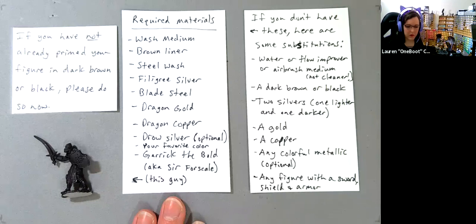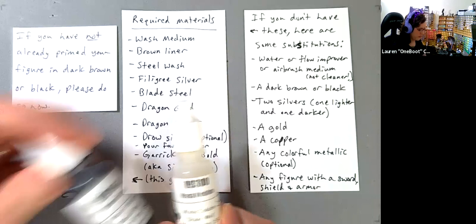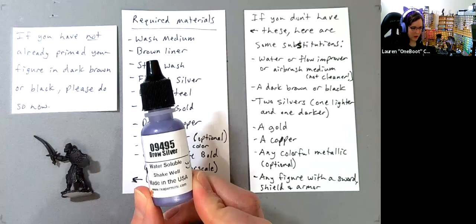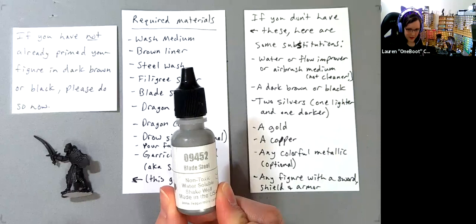Here is a list of the materials we'll be using in class: wash medium and brown liner, steel wash and filigree silver, dragon gold and dragon copper, drow silver — optional if you have any colorful metallic — and a bottle of your favorite color. I like this purpley blue, the Desna blue. Oh, and blade steel — this one's really important, we're using it a lot.